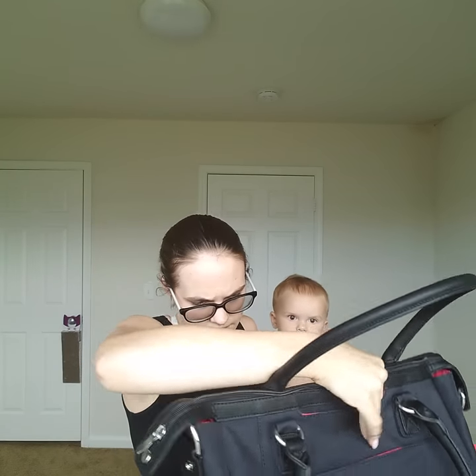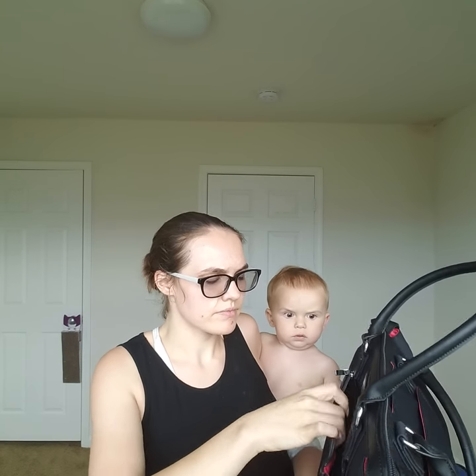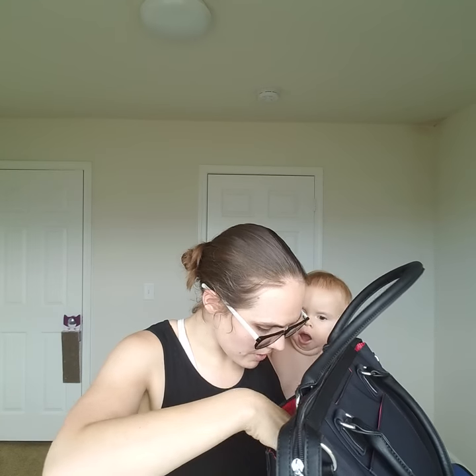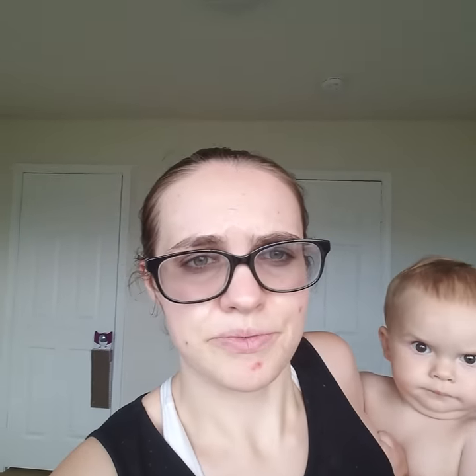On this side there's a zippered pocket which has one little spot and then a little pencil holder — how cool is that! As you can see, there's a little spot for your pencil in there. This is really hard to do with a baby in my hand, so I'm going to pause so I can set my baby down.